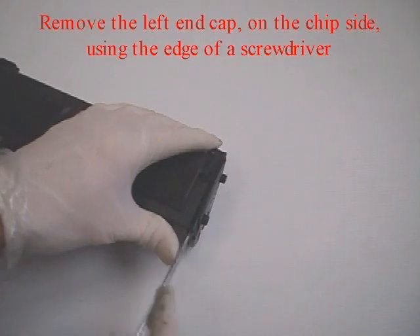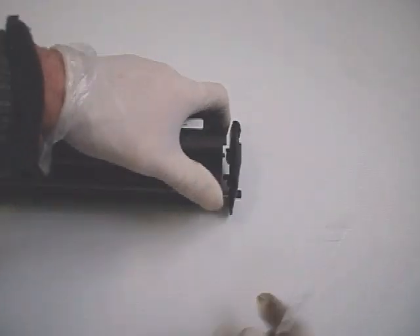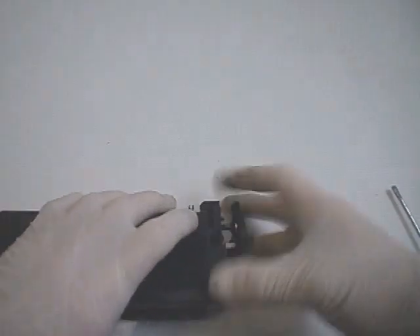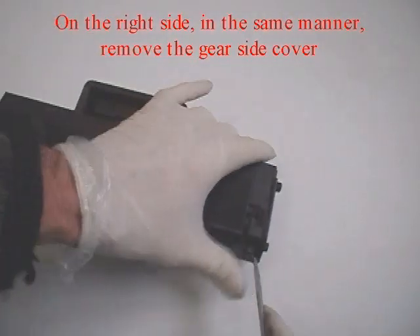Remove the left end cap on the chip side using the edge of a screwdriver. On the right side, in the same manner, remove the gear side cover.